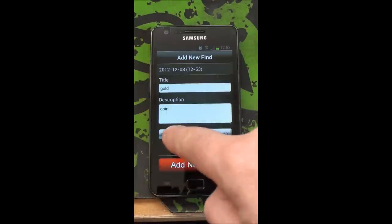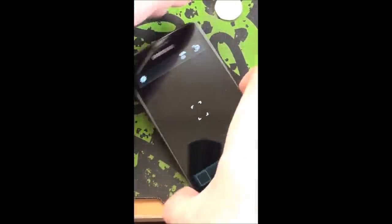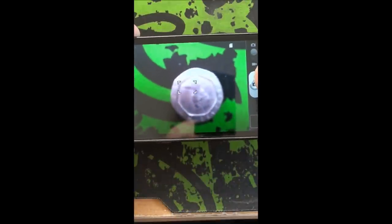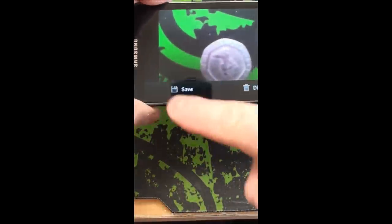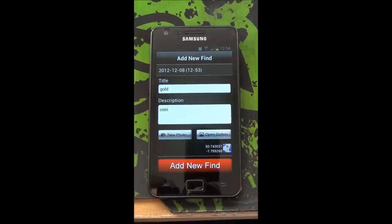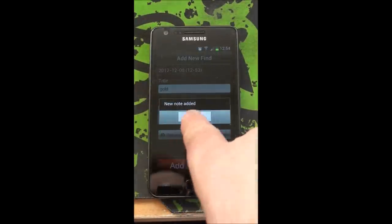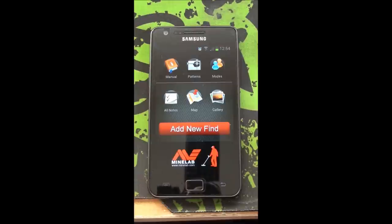I shall have to take a photo of this lovely find. And this lovely find is not quite a gold coin - it's a 20p piece. I'll put it in view so you can see. There's the 20p piece and I'm going to take a photo. Then in no time at all, I have the Save button. To save it. And now you can see I've taken that. All I have to do is press the Add New Find button again and it will add it as a new note. And then it's taking me back to the main screen. That's basically all there is to it - it's recorded it.